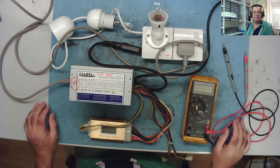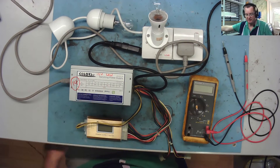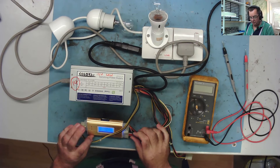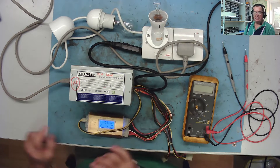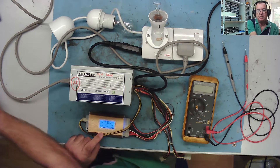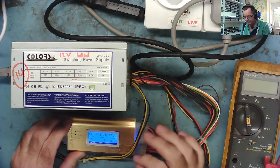I'm going to power this on first with no load, and let's see what it actually does - see if the 12 volts is actually low on this one. Okay, switch it on, and yeah, the 12 volts is reading 11.3, so this does have a low 12 volts. The 3.3 is correct. So we have a low on the 12 volts.